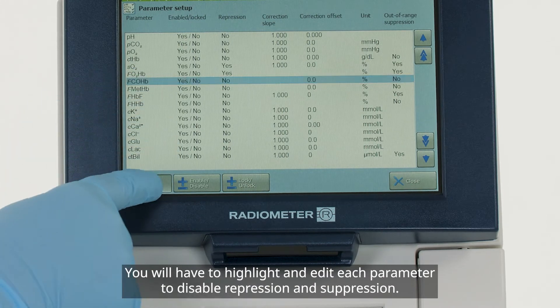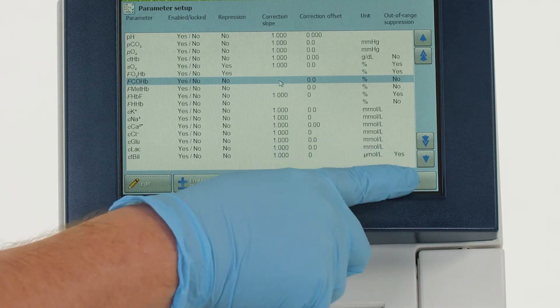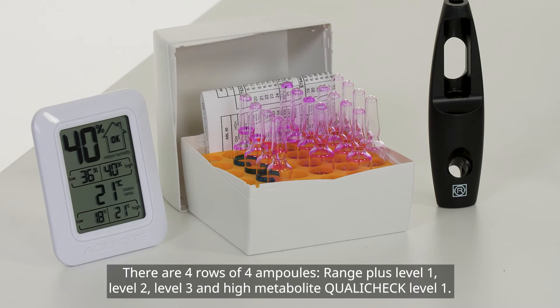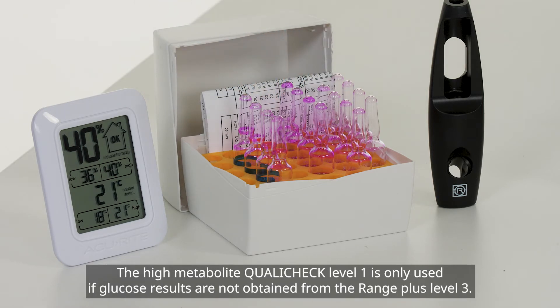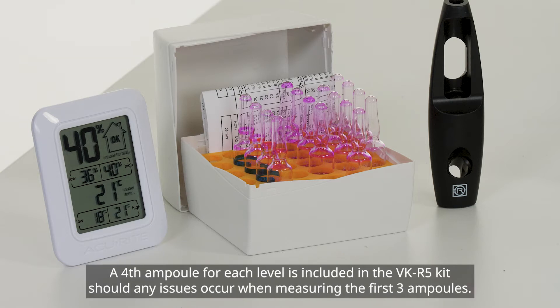You will have to highlight and edit each parameter to disable repression and suppression. The next step is to measure the ampoules found within the VK-R5 kit. There are four rows of four ampoules: Range Plus Level 1, Level 2, Level 3, and High Metabolite QualiCheck Level 1. The High Metabolite QualiCheck Level 1 is only used if glucose results are not obtained from the Range Plus Level 3. Only three ampoules of each level are required; a fourth ampoule is included should any issues occur when measuring the first three.